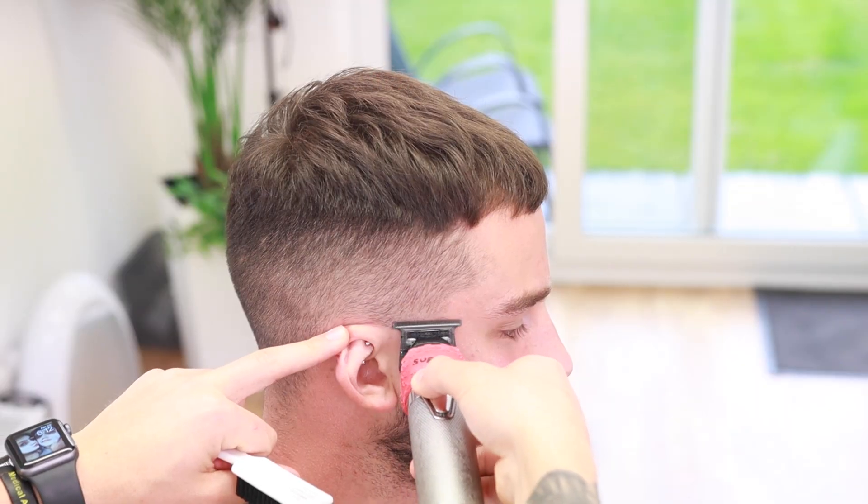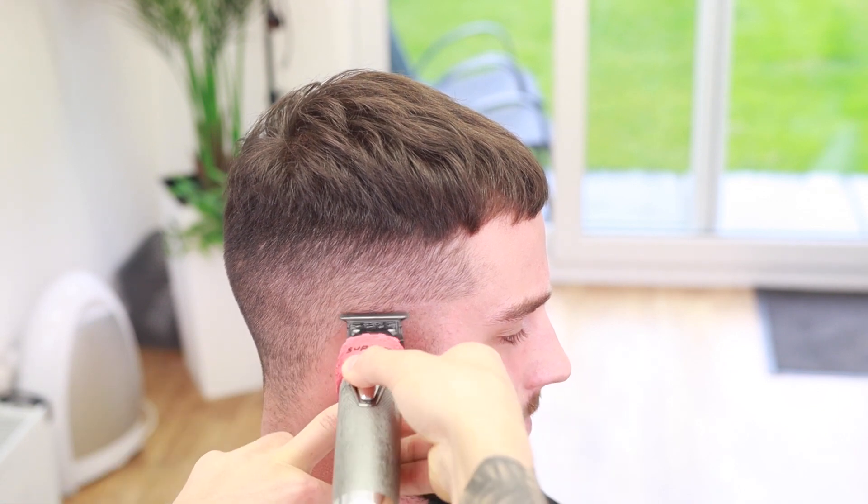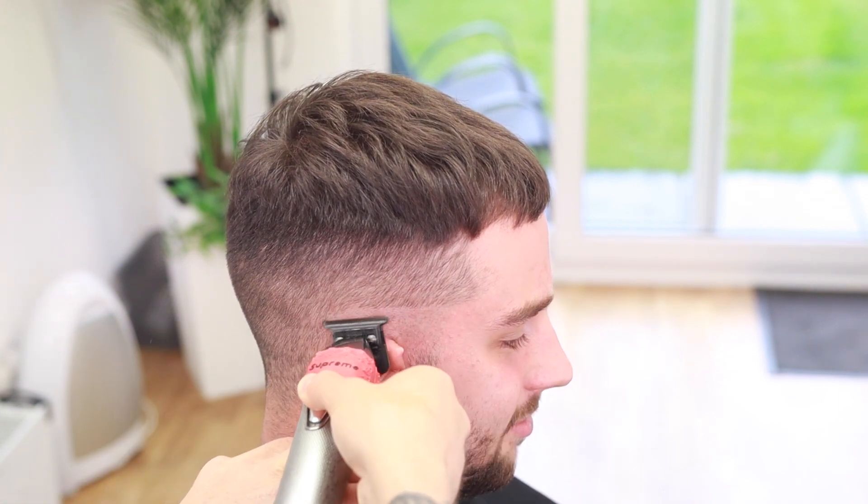We're not actually going to touch the top today — we're just going to shape them up and do the skin fade. Our first step is to come in with our FX trimmers and set in our bald line, just at the bottom of that vertical bar, keeping it as horizontal and consistent as possible.